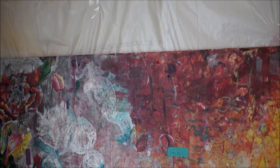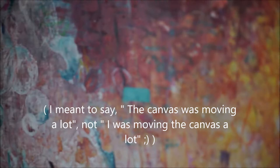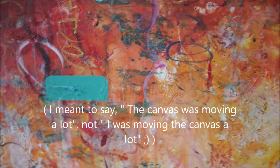You guys might notice I am working in a weird setup — that's my daughter in the background. I'm working in the kitchen right now. I did just order myself a big tarp, but for the time being I just have a bunch of garbage bags basically taped up against the wall to save our walls. Another tip: if you're painting on the wall like me, I've been moving this canvas around a lot, so I taped the two little corners so it doesn't move too much when I'm working on it.